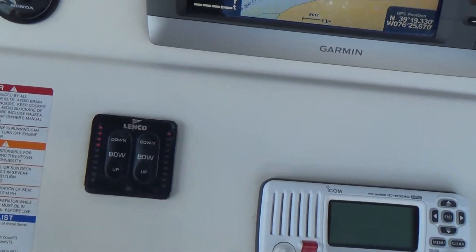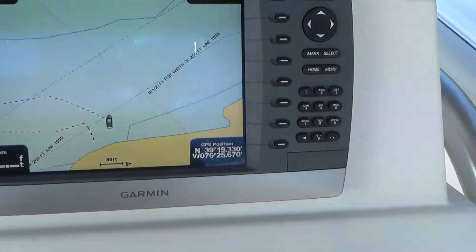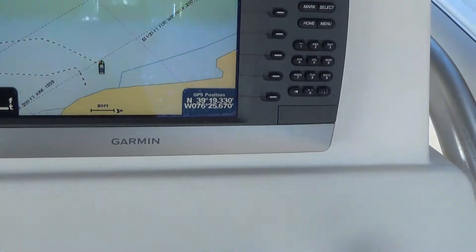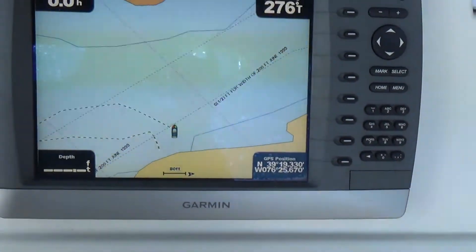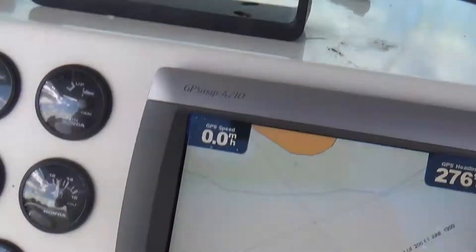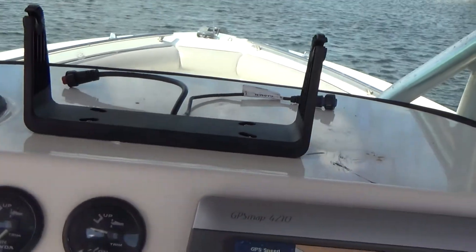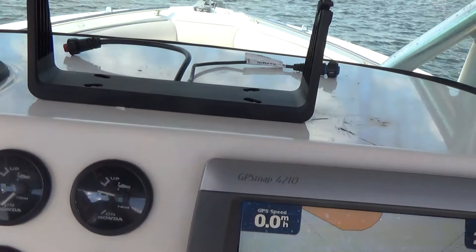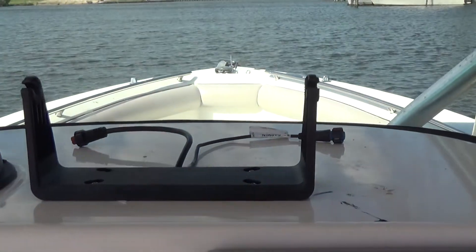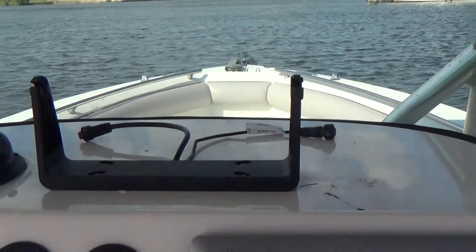The boat comes with a Garmin GPS Map 4210 which is flush-mounted here — that's your radar, depth finder, and GPS. This was put in the last few years, not original to 2004 — I think it's like an '08 or '09. We also have a second Garmin GPS and depth finder, a dual unit, that's relatively new — the last two years. That also comes with the boat and does work properly. I just forgot to put it in for the sea trial video.